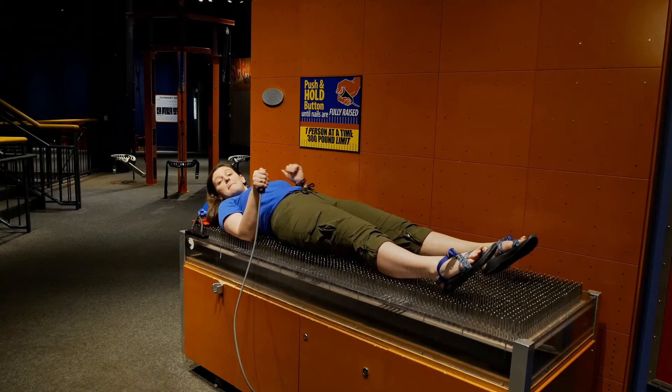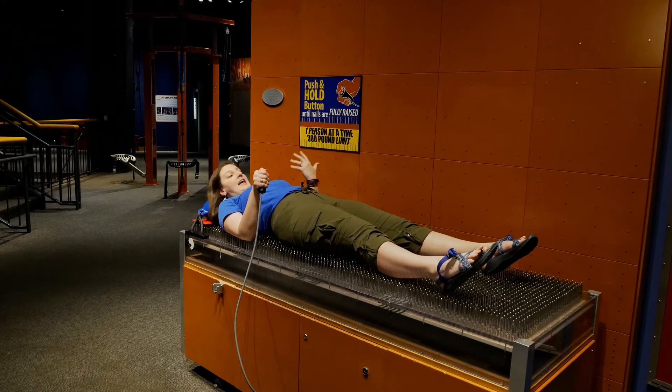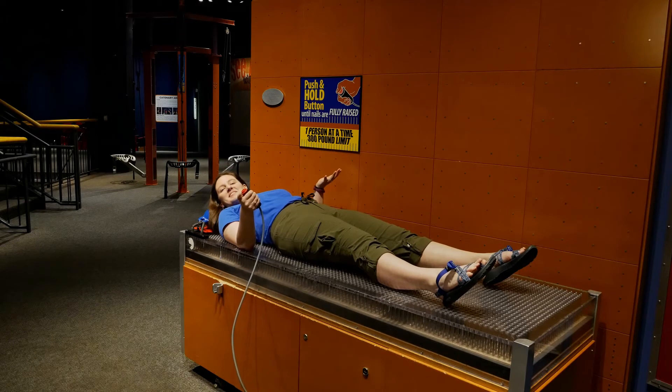So you guys can see my body is being lifted off of this table by those nails I was talking about earlier, and it doesn't hurt at all. And now I'm gently brought back down to the table. So let's find out the science behind it.